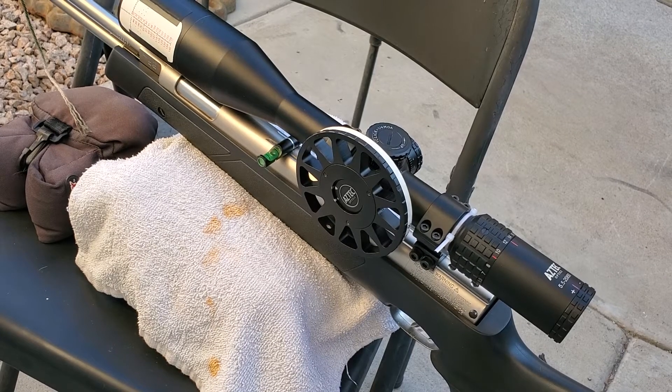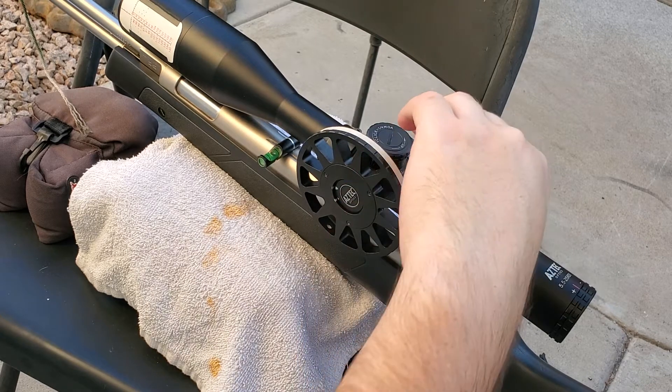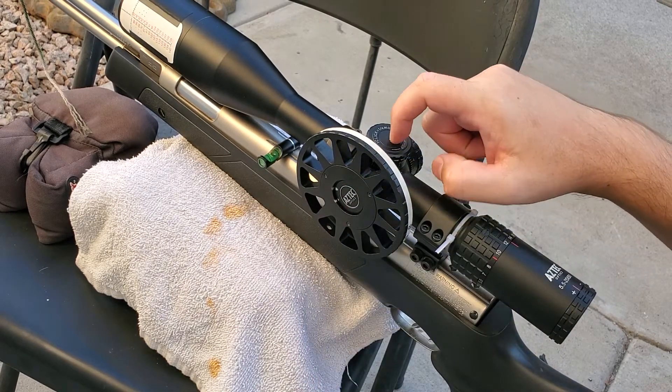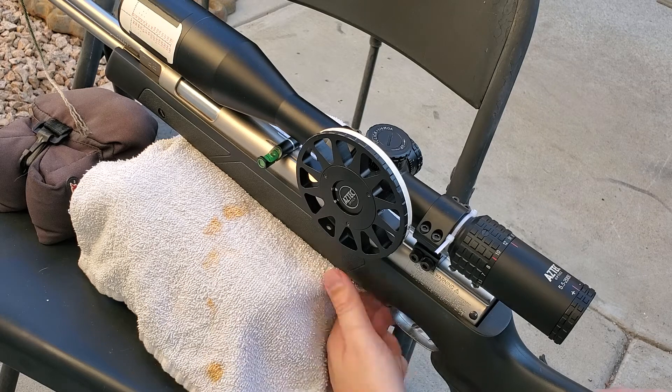Alright, here we go. HW97. We're going to do a recoil test. I'm going to put a pellet right up here on the scope mount. I can't really put it on the turret because it has a slot dead center, so I'll put it right back here. See if it'll stay on with this shot cycle.